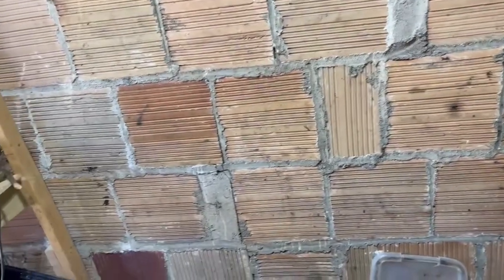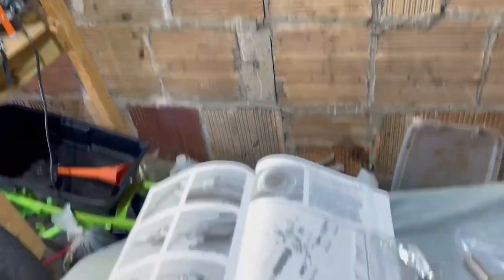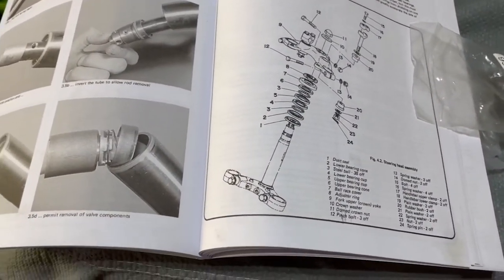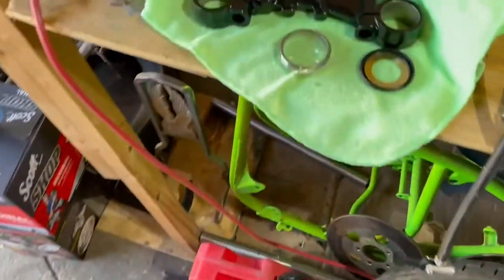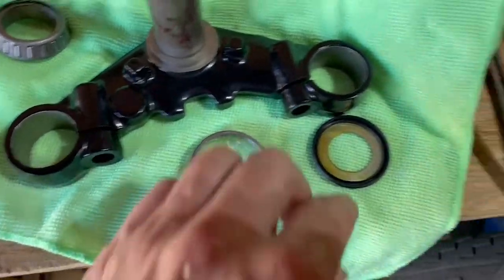First thing is I like to get a rolling chassis together — it's a little premature. But first thing is the steering step. The book's worthless because it's not the right stuff. Upgrading to the All Balls cage bearing, tapered bearings, whatever you call them.